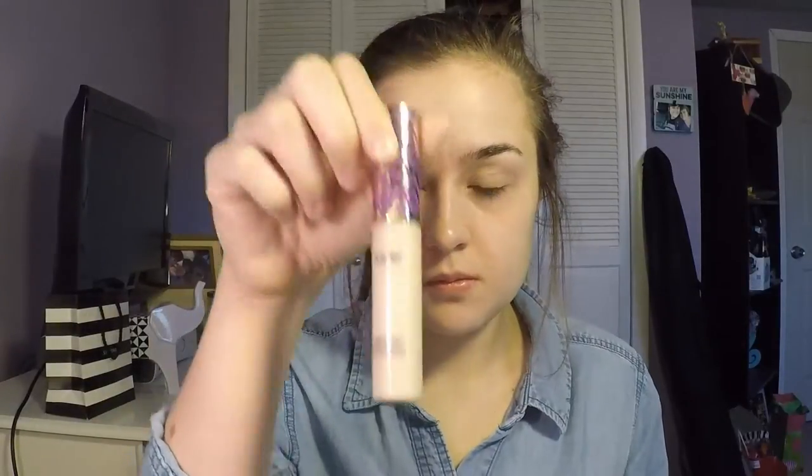And then I'll be going in with my Tarte Shape Tape Concealer and applying this just to the eyelids. This will make sure that your eyeshadow just sets and doesn't crease at all.